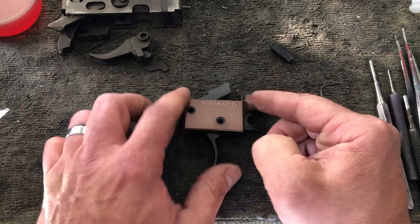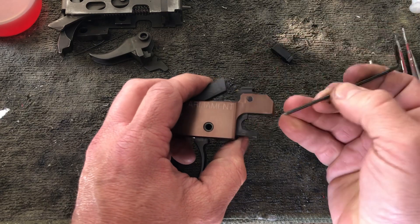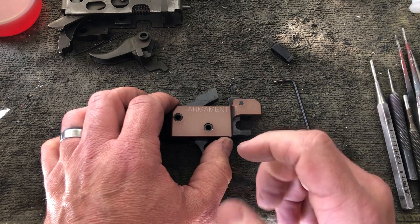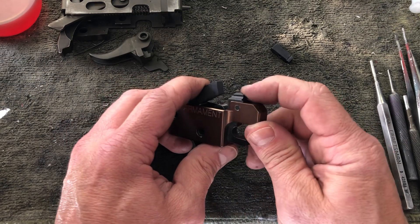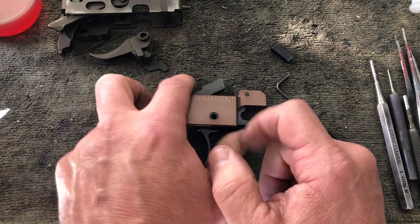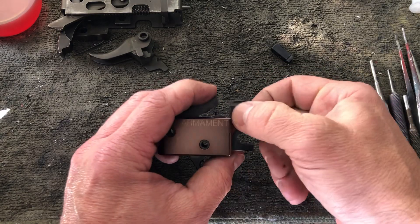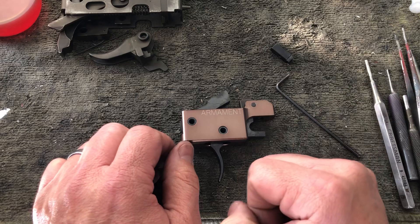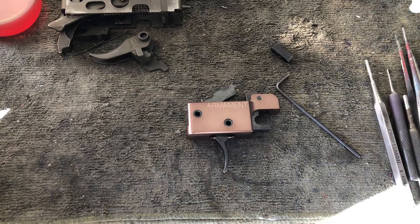So this trigger bar addresses three issues: it gets rid of the original spring issue, it allows you to fine-tune and adjust your hammer release and trip location to take care of those dead triggers, light primer strikes, and hammer follow. It also allows the upper and lower to close, and it's a complete drop-in unit. The plan is to offer this trigger bar as an assembly you can install yourself — no modifications to the trigger. Just pop the roll pin out, put the new trigger bar in, put the new pin in, get your adjustment where you want, and you're good to go. Stay tuned guys, hopefully we get it out soon. Thanks.